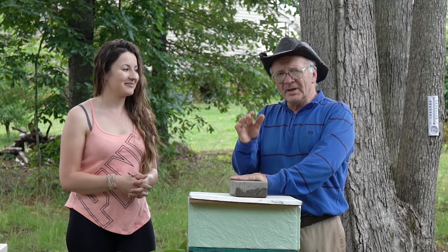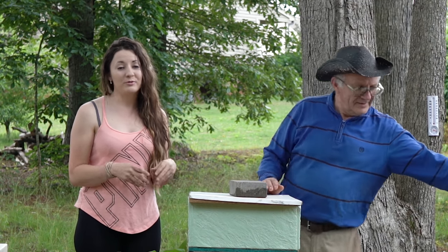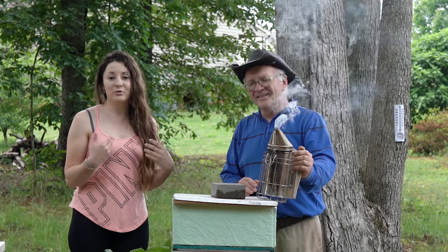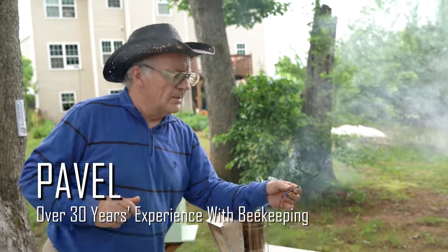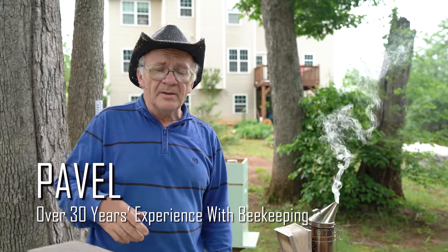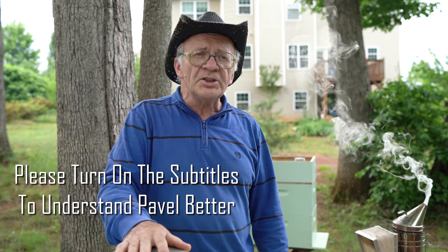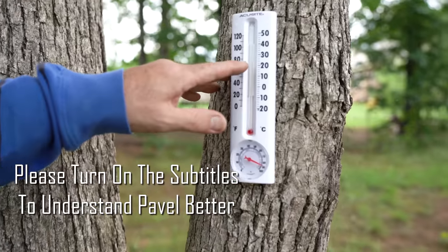Hi everybody, today I will be filming my dad. He will be showing you how to make bees more calm and how to make your bees bring more honey. To start, what do you need? You need a smoker, need tools to pick up every frame, and need time. Right now it's five o'clock, May 11, 2019. Temperature is about 75 degrees.